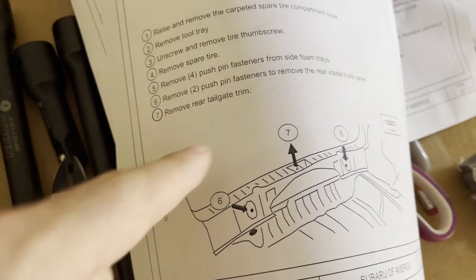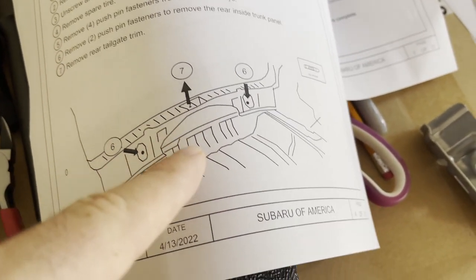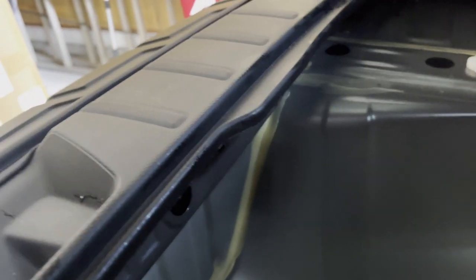First difference I've encountered: the instructions say to remove two push pin fasteners to remove the rear inside trunk panel, but on the Wilderness Edition 2022, I had brackets screwed in instead, and I'm not seeing inside trim panels. It was a 12 millimeter socket to remove these - there's one on either side.